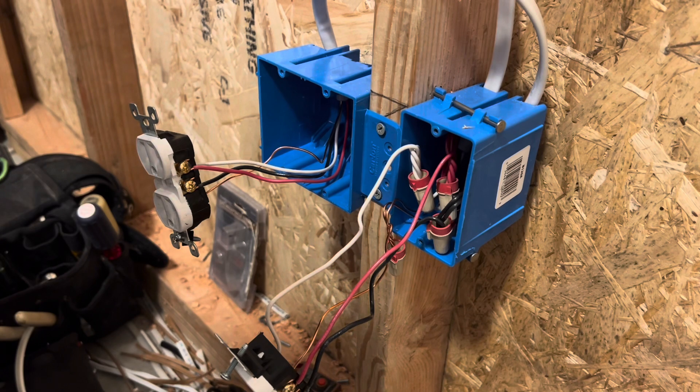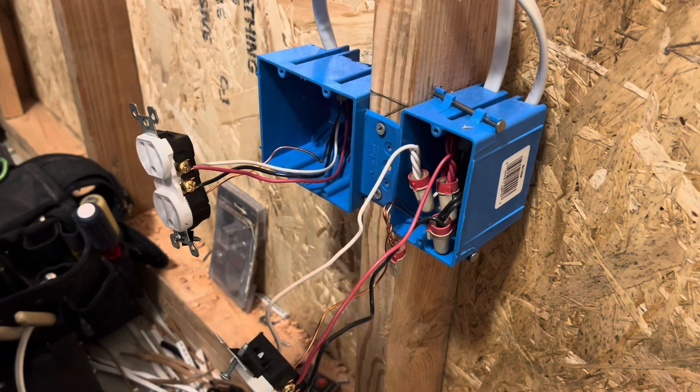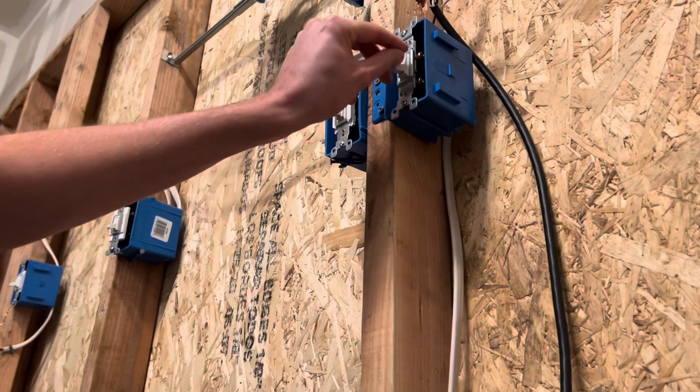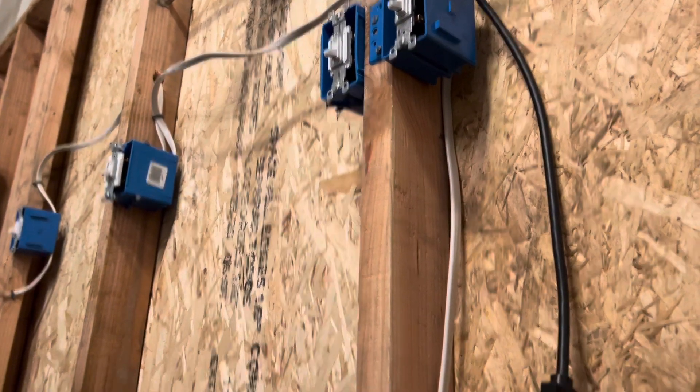So this is how to wire multiple plugs on a half-hot switch. We still have our single switch right here, one switch, and we have our three-wire coming down the wall still.